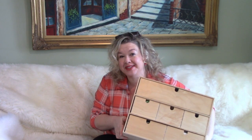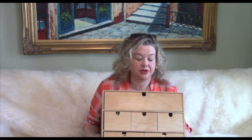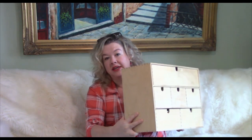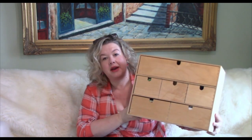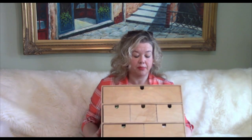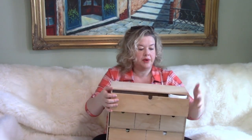Welcome back to the channel, I'm Rochelle, this is Brampton Gardener. Today we're going to be talking all about my new seed storage. I bought this during Christmas break at the local thrift shop — Encore Thrift Shop — and I paid four dollars for it, and I love it, it's worked perfectly.